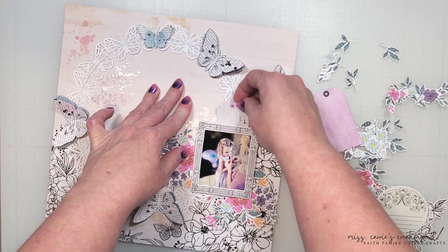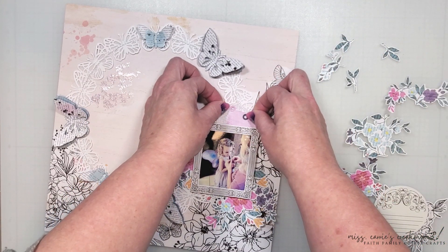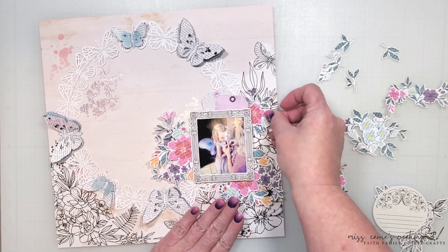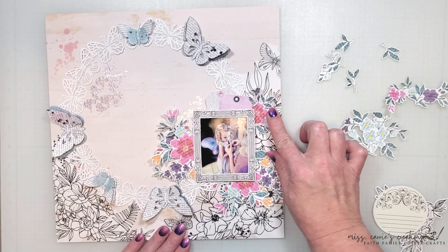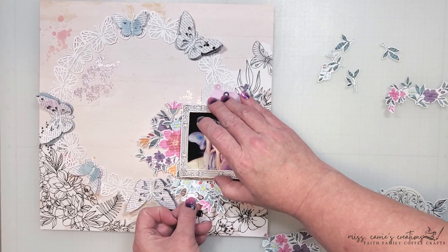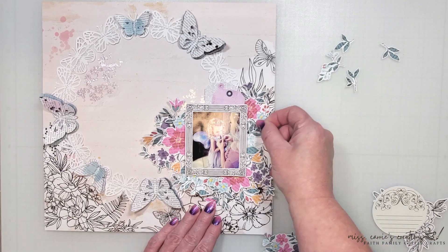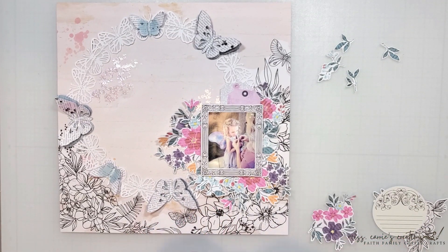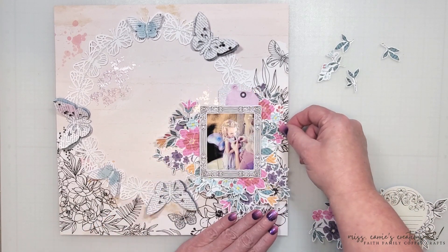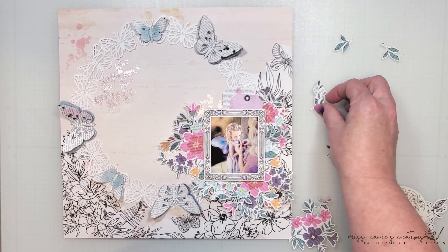I want to leave a little bit of space at the top for some tags that I'm going to be adding some additional journaling to. This photo was taken many years ago at our son's wedding. If you've seen any of the layouts I've done of my son and his wife, they are very much RenFest fans, so of course the flower girl had to have some fairy wings. This photo was captured by one of our family members and I just love how sweet she looks as my daughter's helping her get ready for the wedding.